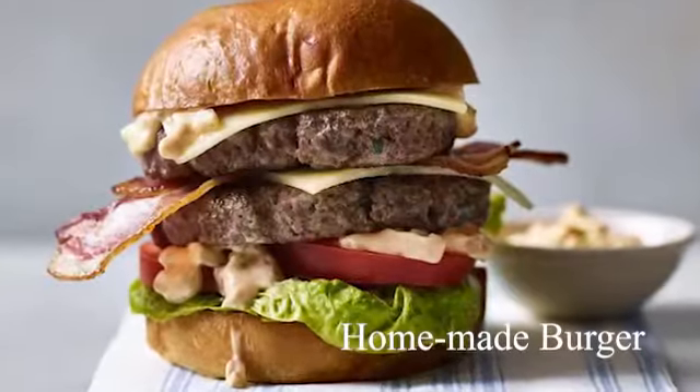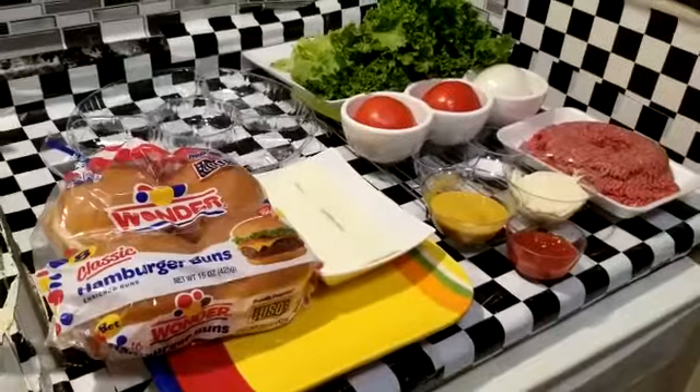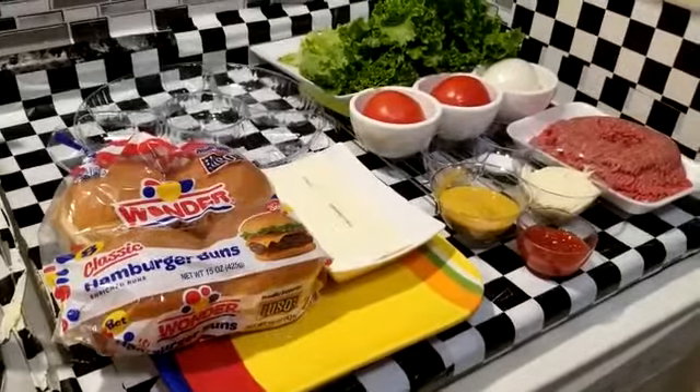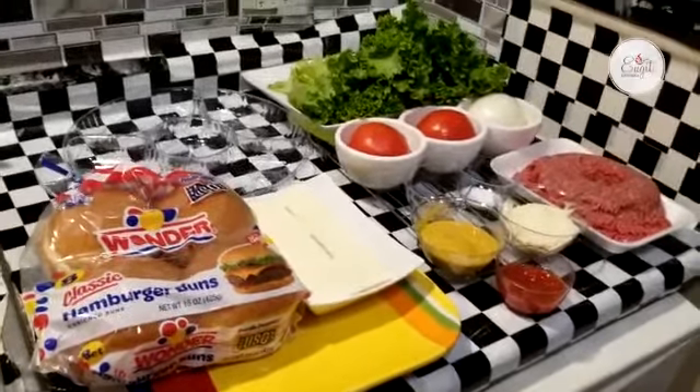If you want a recipe, it will be a very simple and classic recipe. It will be a homemade burger — a cheeseburger. It will have bread and cheese.